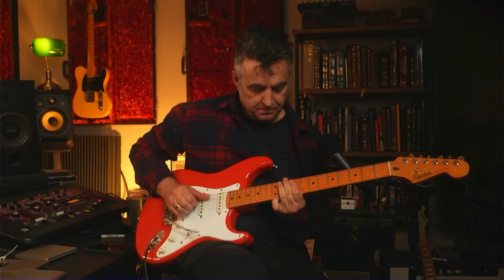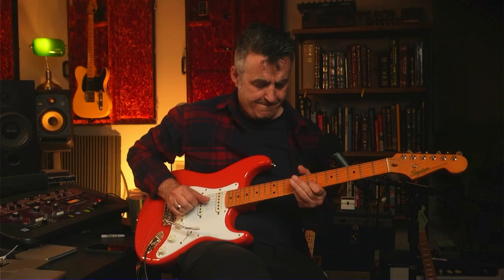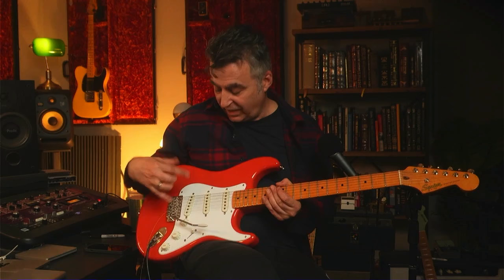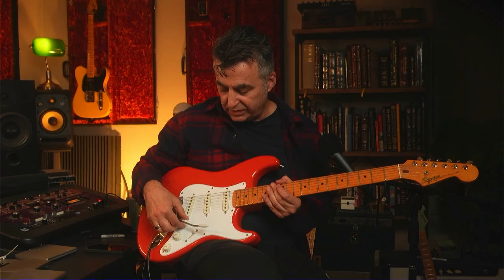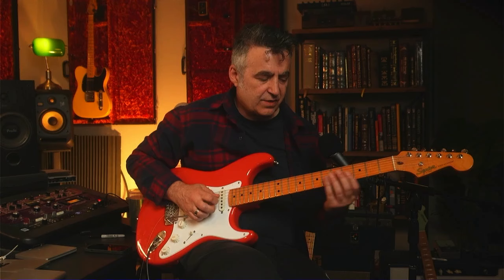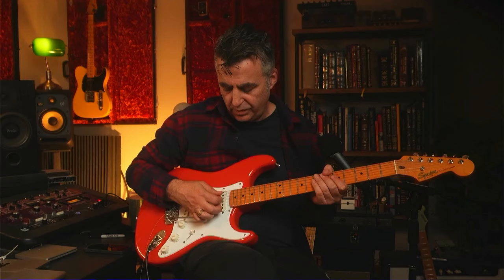I've used this on quite a lot of songs and actually love it — it's a really amazing guitar. Another great thing is the synchronized tremolo, which is the classic 50s-style one. I did have to do a mod — I got a shorter tremolo arm that was more suited to my style and fits my hand better. That was one little mod that fit my style.